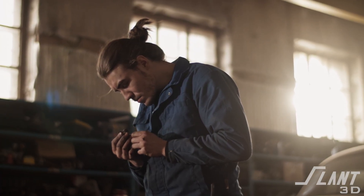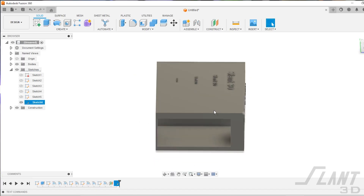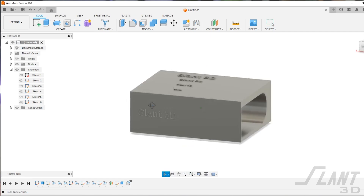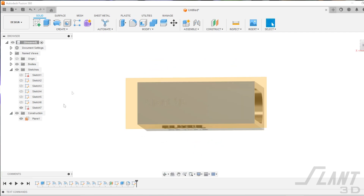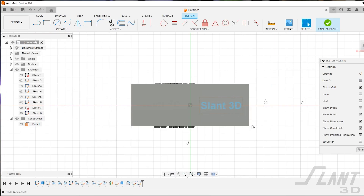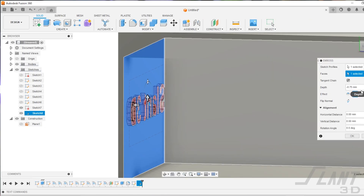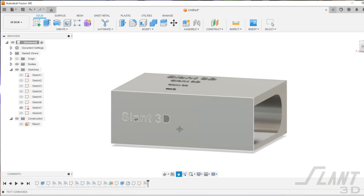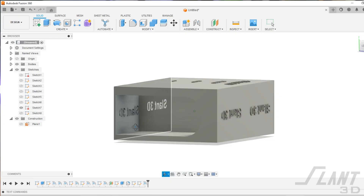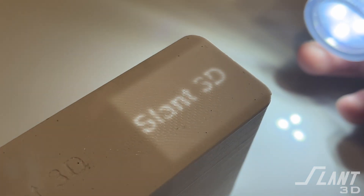We have a solution: if you really need text somewhere it doesn't belong, you can use what we call hidden text — text that is actually inside the part. This is impossible to manufacture with any other process and is a unique advantage of 3D printing. Instead of having your patent number across the side and ruining the aesthetic, you can bury it inside the part just beneath the surface. Make sure it's thick text, between 0.5 and 1 millimeter, then print it, cover it over, and shine a light through — now you see your text.